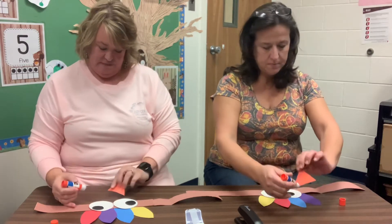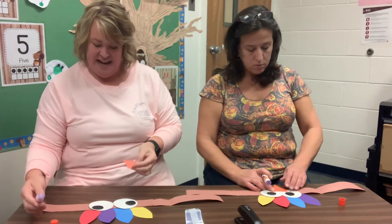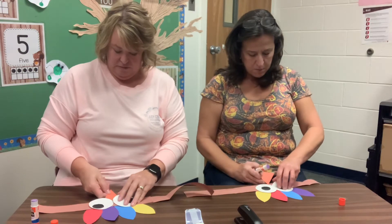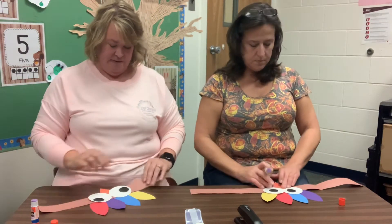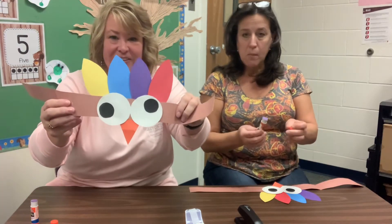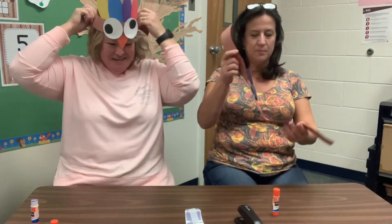So let's see — you kind of have to tuck that up under the eyes. Is that what you're going to do? I'll put mine on top. You can kind of put that underneath on the back. I love it. Look how cute.